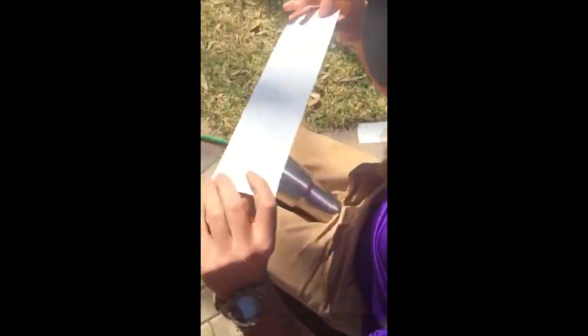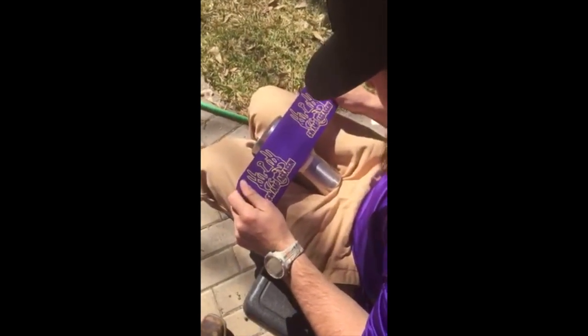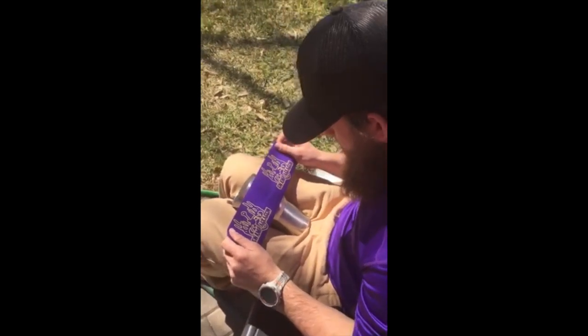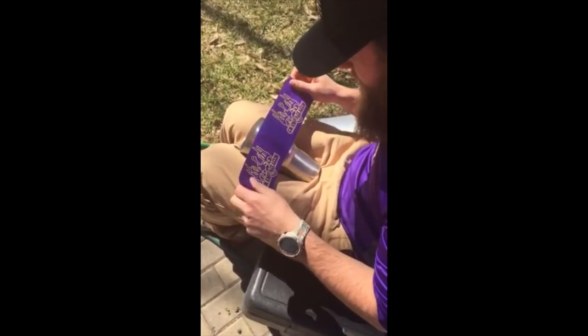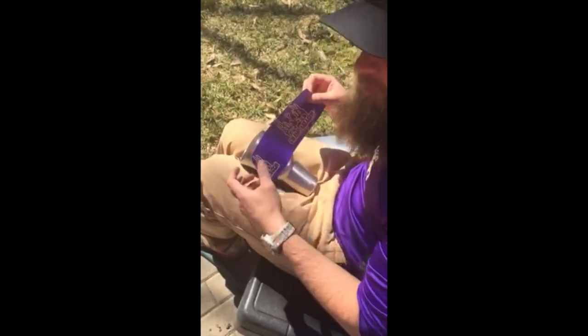Basically you take it, find the center, and go ahead and line the center up with the top of the cup. You could do it all over the top, but I like leaving a little gap — I think it looks better that way. So basically line it up and get it to stick in the center. This vinyl is very thick wrap vinyl so you can work with it very well.